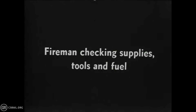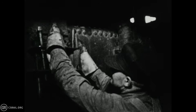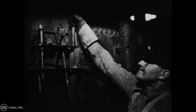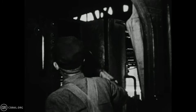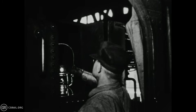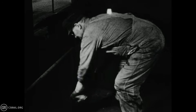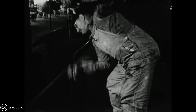The fireman verifies the presence of the various wrenches he might need to make repairs on the fly. He checks to make sure he has multiple colored lanterns, one each with a red and clear globe. The clear is used for general illumination, while the red is used for signaling to other trains in the event of an emergency. Then he climbs onto the tender to check the long dipstick that gauges the amount of oil in the 3464's 7,000-gallon oil bunker.